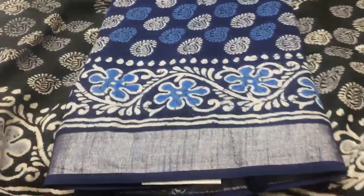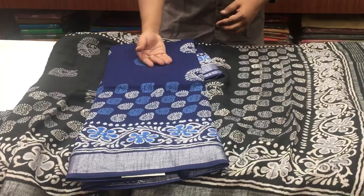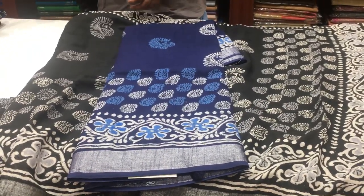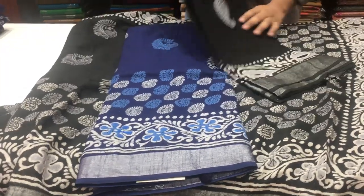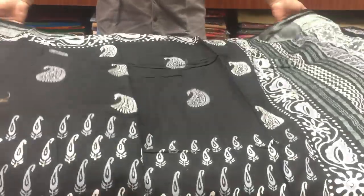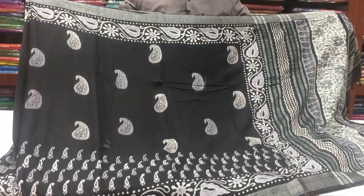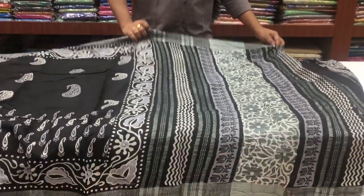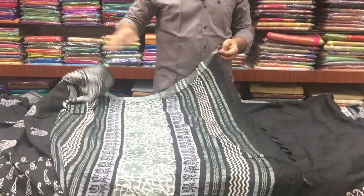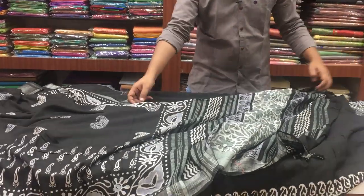We have a blue color combination, also available in this fabric for 950 rupees. This is available in complete cotton fabric. We have a mango design in the block prints, also available in the body, with a block print style in the back of the border and a flower print style. We attach tassels and have a self-color combination blouse. This dress is also available at 950 rupees.